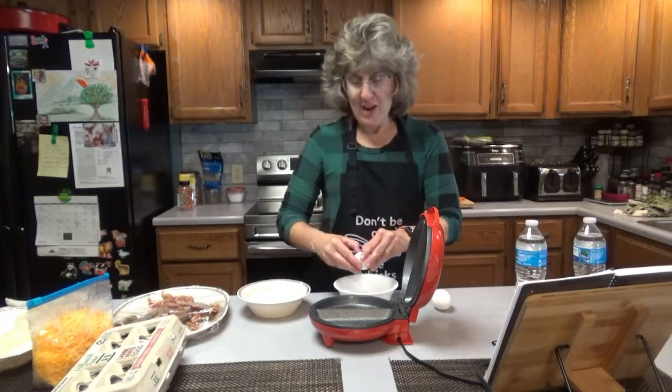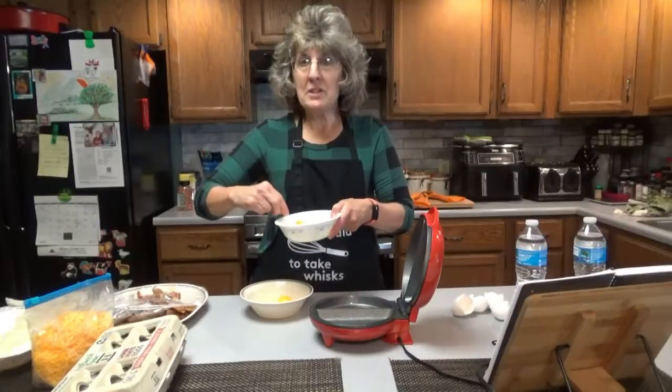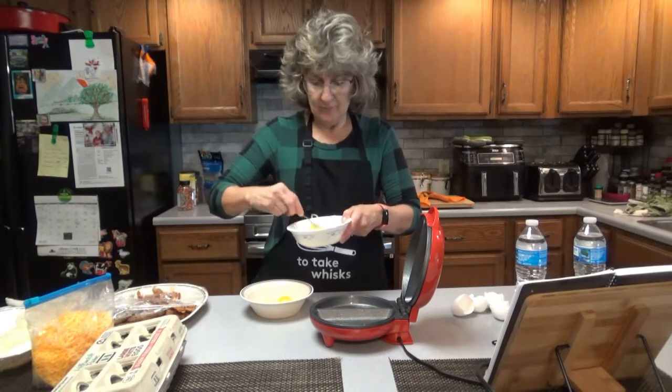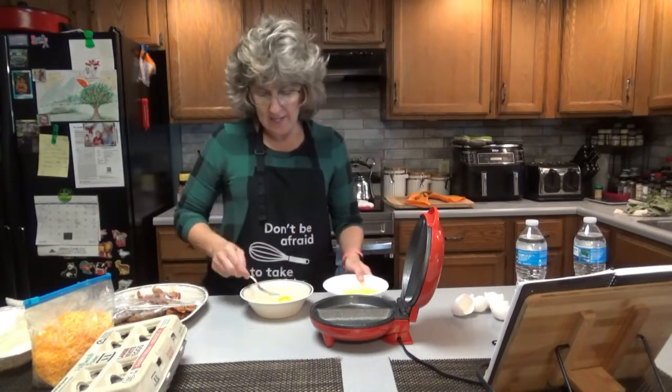I'm going to show you how cool this is. Beat your eggs first, and you'll want to separate them — two per bowl. It's going to make it a lot easier.